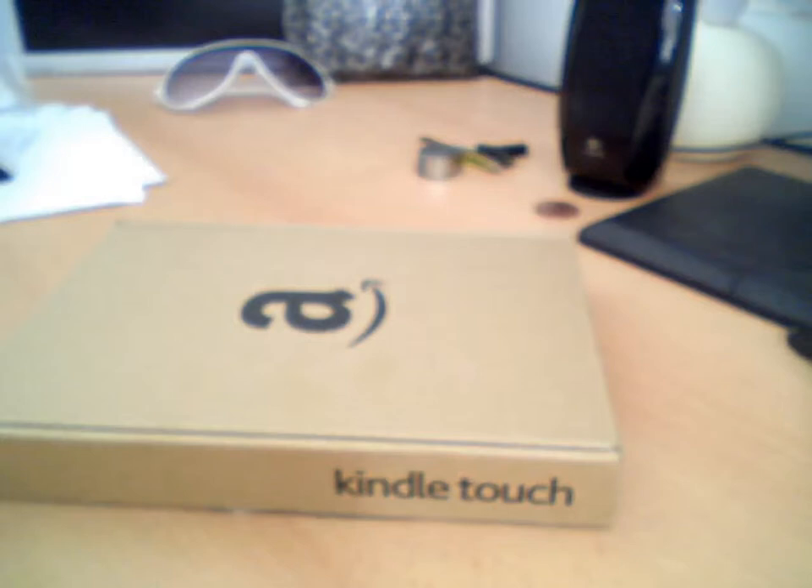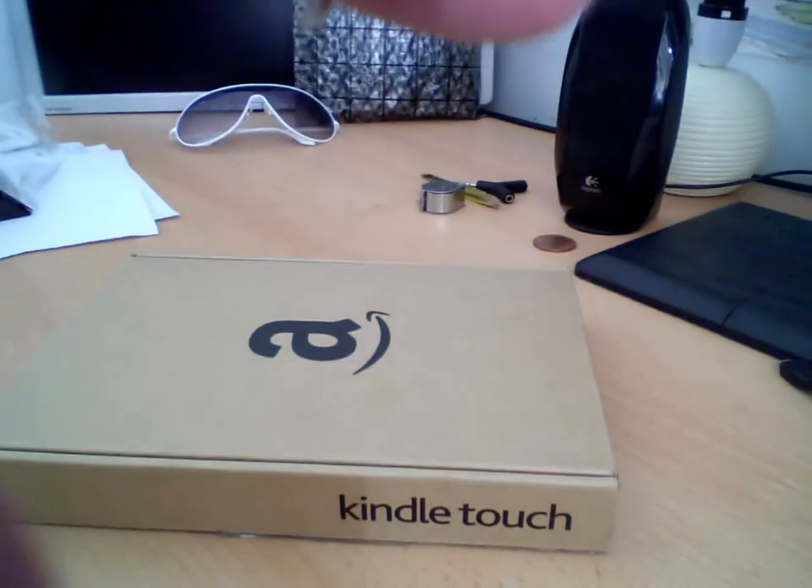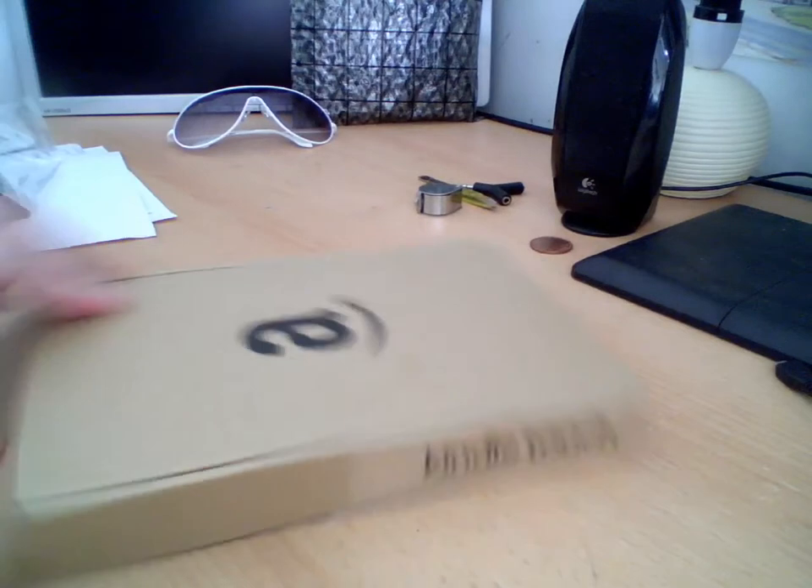I complained to Amazon and they very kindly sent me a Kindle Touch to replace it, and they said I could keep the Kindle Keyboard as well.